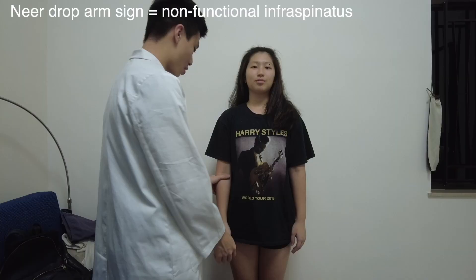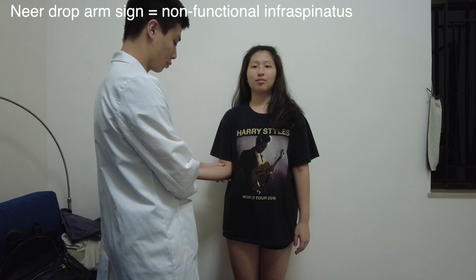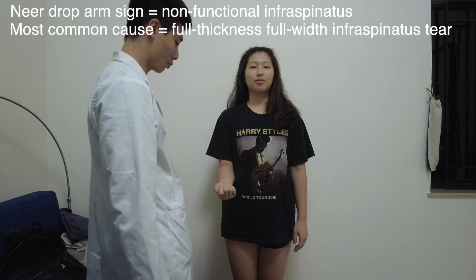To test for a non-functional infraspinatus, you can try to elicit the near drop arm sign. Passively flex the patient's elbow to 90 degrees and then externally rotate it. Ask the patient to maintain that position before you let go, and inability to maintain that externally rotated position will be recorded as a positive sign, indicating a non-functional infraspinatus, most commonly due to a full thickness full width infraspinatus tear.